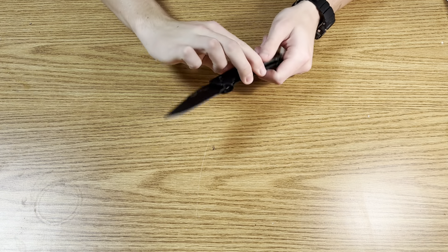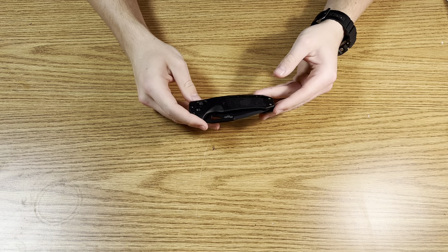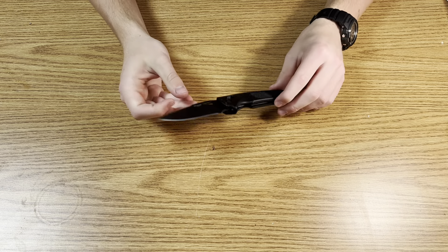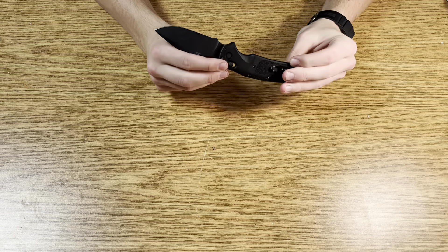I really like the size of it. If you carry a PM2, Griptilian, Sebenza, or a 940, this is going to feel just fine carrying. This is my go-to size knife. I don't really carry multiple knives — some people like to carry a big knife and a little knife, but I usually just carry one.